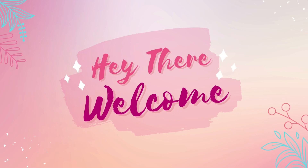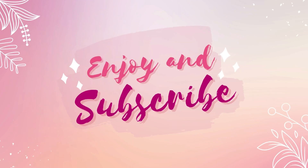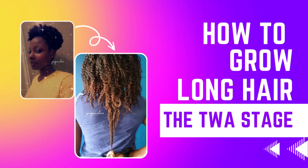Welcome to my channel. This is the second video in the hair growth series, and today I will be talking about how you can take care of your hair when it is at the mid-back length stage. Let's dive right into it.